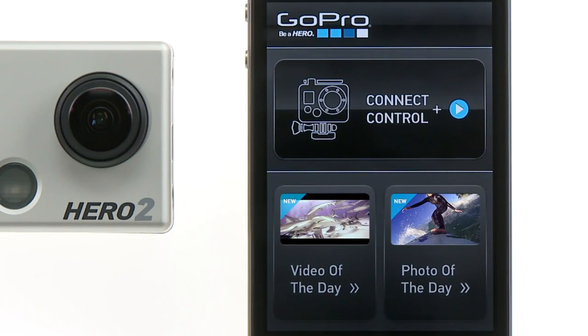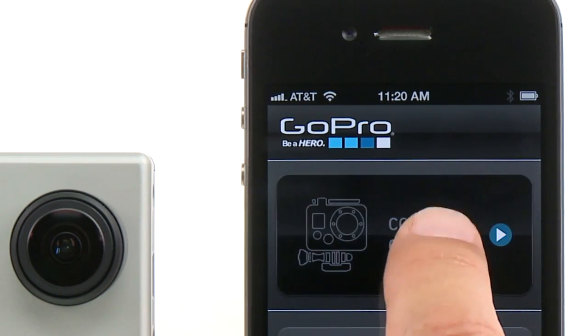The first screen you'll see will give you the option to connect to and control your camera. Or, if you're connected to the internet, you can view GoPro's video and photo of the day. Now let's connect and control your camera.